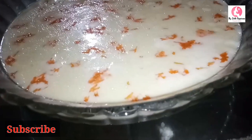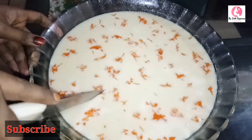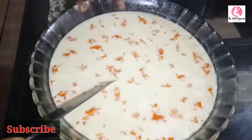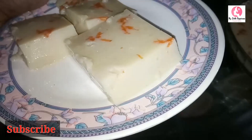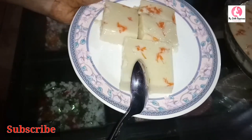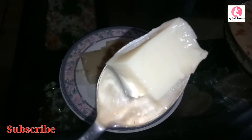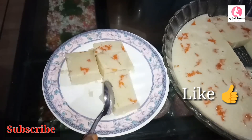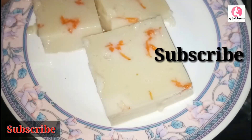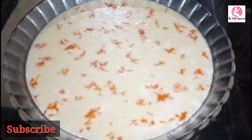Now we have the yummy pudding ready to taste. This is a very sweet milk pudding. Please try it and give feedback. Please like, comment, and share this video with your family and friends. Please subscribe to my channel. We will see you in the next video. Bye bye!